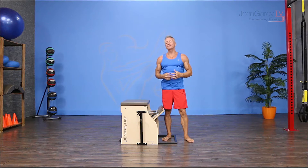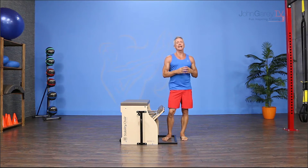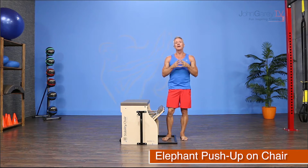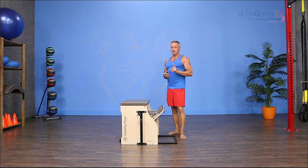Welcome to John Gary TV and the exercise demo. Today I'm working on the stability chair and I'm doing an exercise called elephant push-up. This is the straight back version of the elephant, and I really love a good push-up.